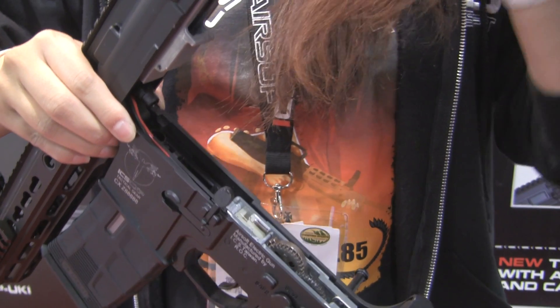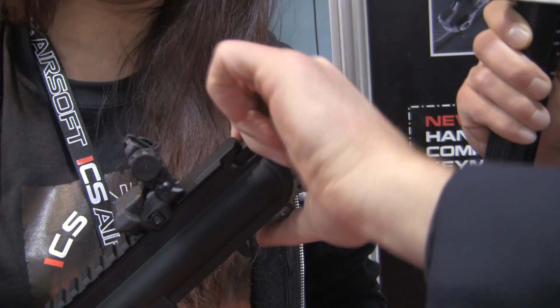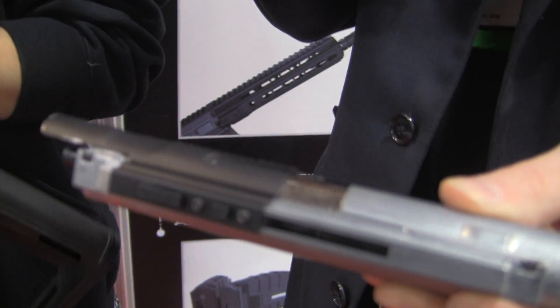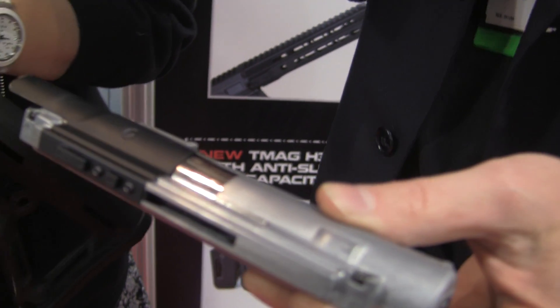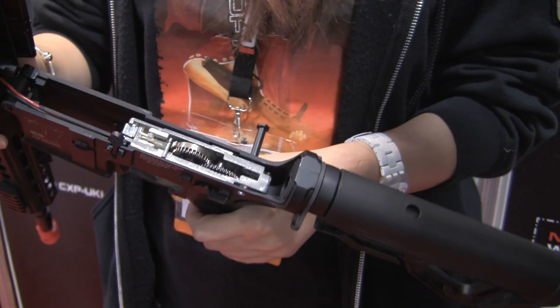I'm going to take this out and demonstrate it. We want to provide the best to the market, so we experienced more than two years of research and development to produce this new M4 for the market. That's why we're excited about the Trans4M4.